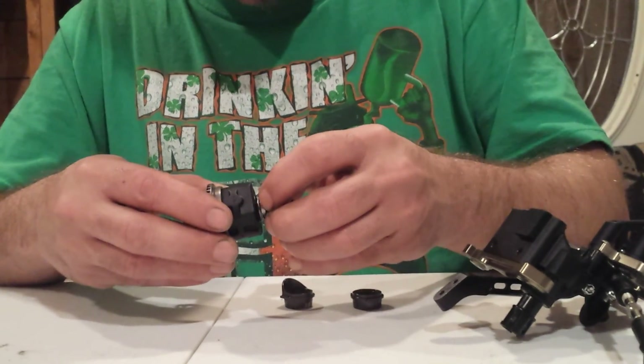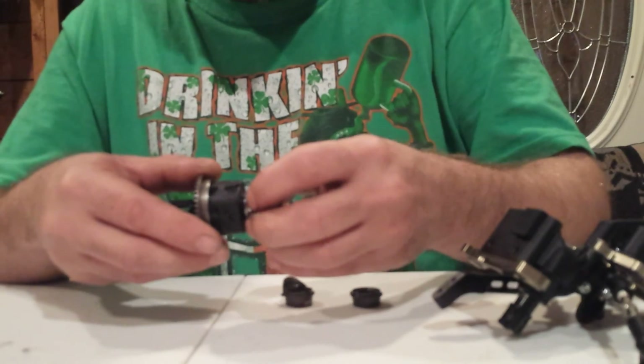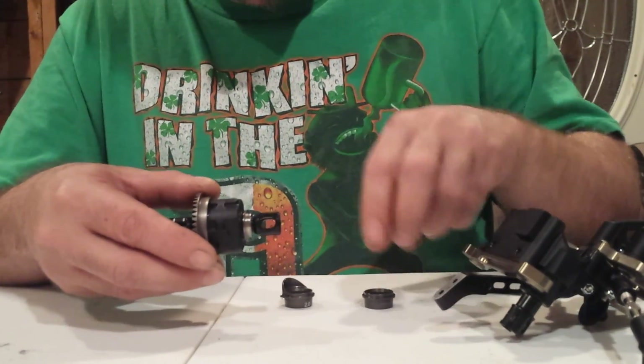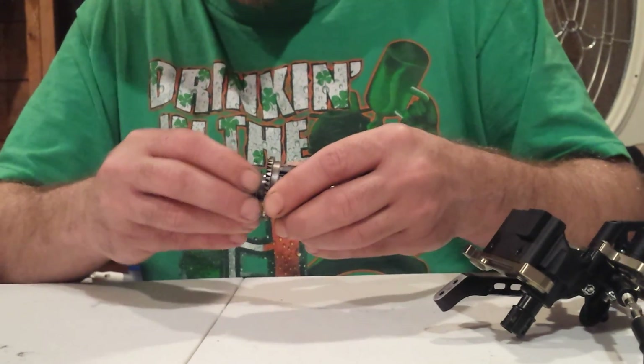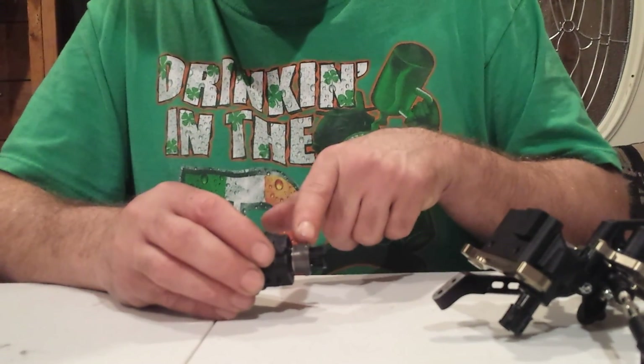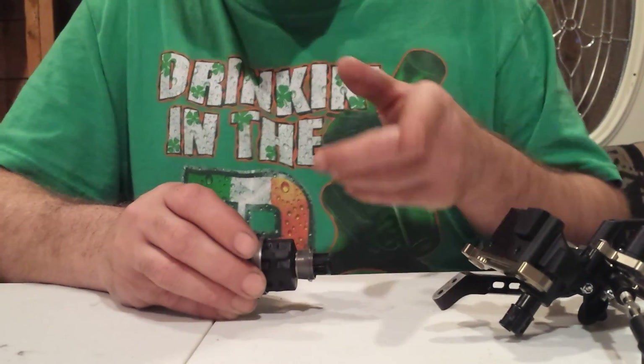The shims go on over the bearing — over the flanged bearing — so those go on first. Then you take your insert and slide it in. Basically what you have is 0.60mm thickness on one side and 0.30mm thickness on the other side.